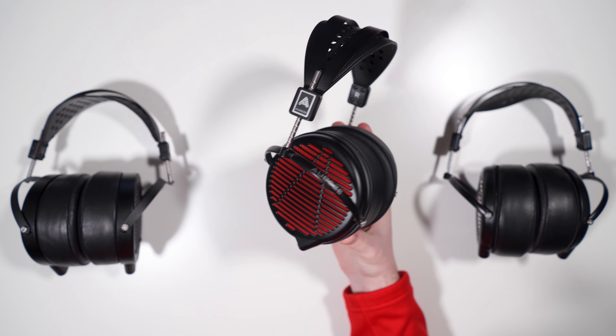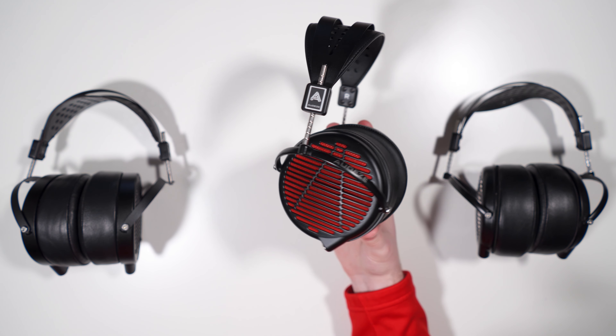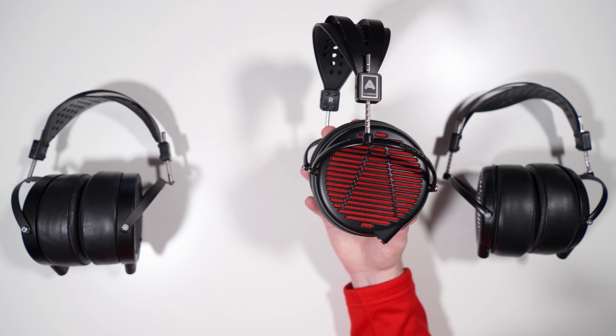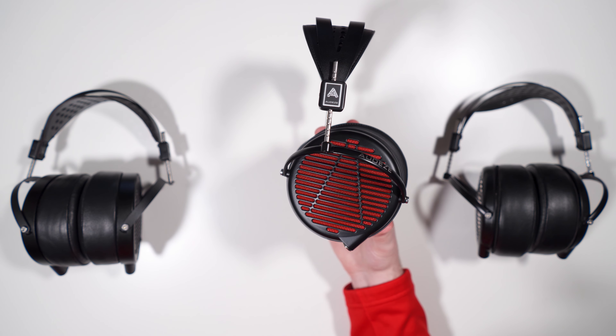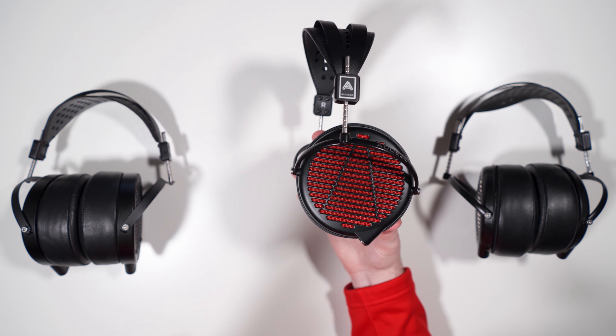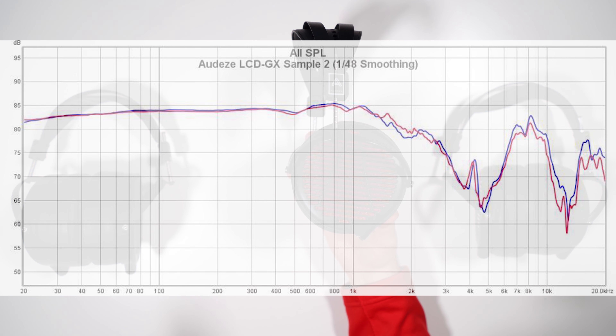I've actually had two units — the first one broke in shipping because it wasn't packed properly, snapping one of the yokes. There is unit variance, as expected on the LCD-X diaphragm. Regarding the bass, it is flat down to 20 Hz as you'd expect from Audeze. The EARS graph is very inaccurate on this one — it makes Audeze look worse than they are, and this one in particular sounds nothing like what the graph shows.